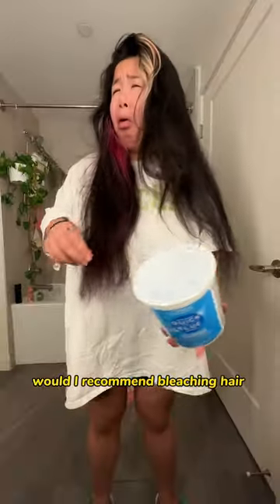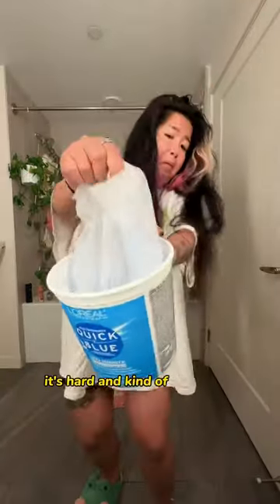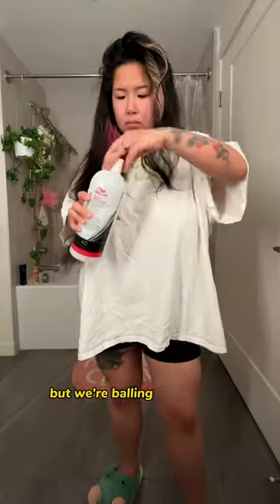Would I recommend bleaching hair at home? Honestly, no. It's hard and kind of sucks and burns a lot, but we're balling on a budget, okay.